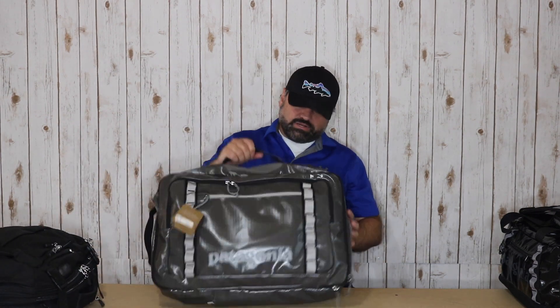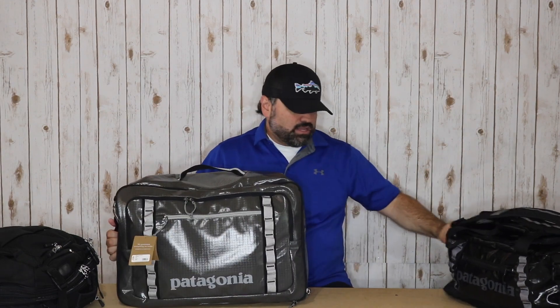The next bag I have is just the 45 liter Black Hole duffel. I know there are a lot of differences in these bags, but they both have that claimed 45 liter capacity, so I definitely want to show these bags side by side.